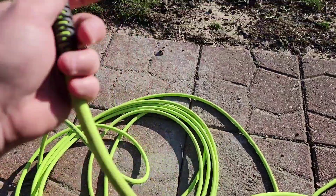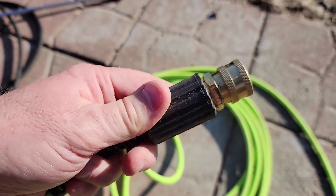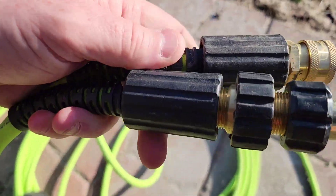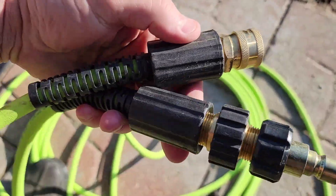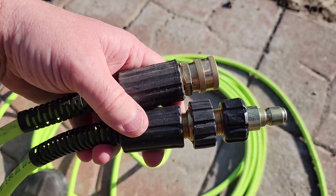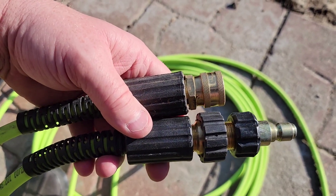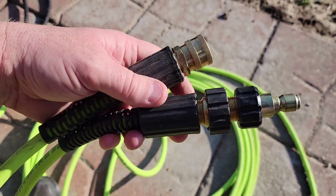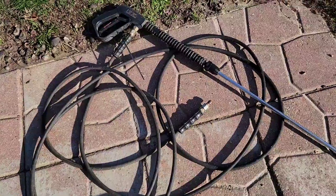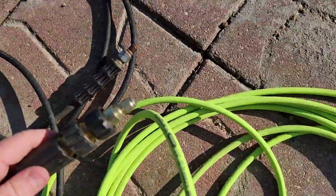Now the ends — I had the hardest time with the ends. Both ends have the same threads. Both ends come with these adapters — actually, I had to buy the adapters. They don't come with adapters, and pressure washer threads are kind of hard to understand. I'm going to try to explain it the best I can. I made an extension out of mine. I plug this into the pressure washer — that's the disconnect that this one came with, and now I've got one on there just like it.